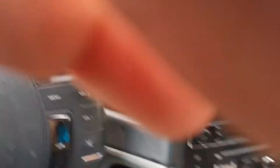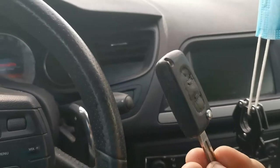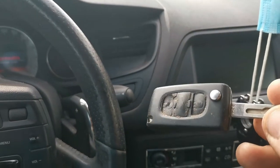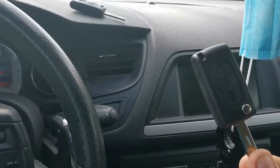Now to show you why I needed to order a new key. This is my original key — as you can see it's quite worn off. And here's the new one.